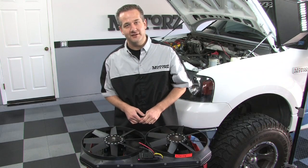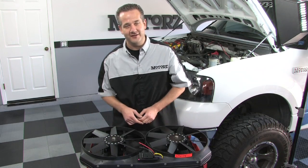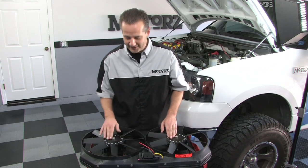I'm Chris Duke and today on Motors I'm going to show you how to install an E-Fan and an air intake kit on a 2005 Ford F-150 pickup truck.